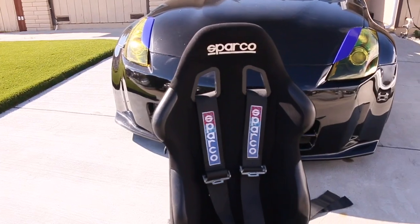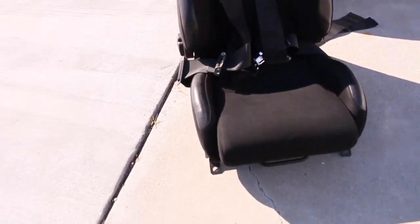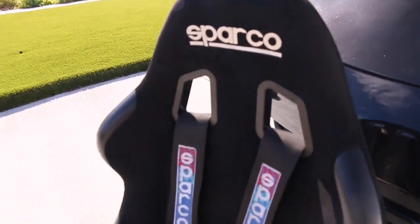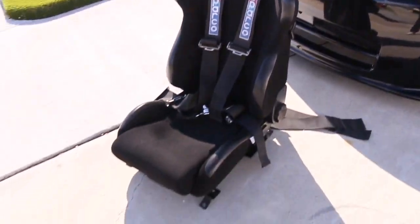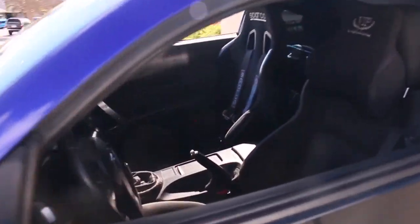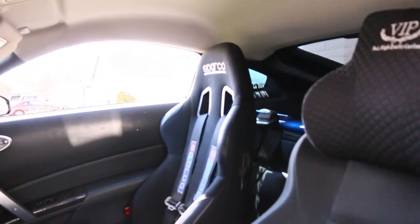Here's another look at the seat. I'm not quite sure what model these are - I bought them off some guy so I'm not too sure. I already went ahead and installed the passenger seat, so that one's already all mocked up.